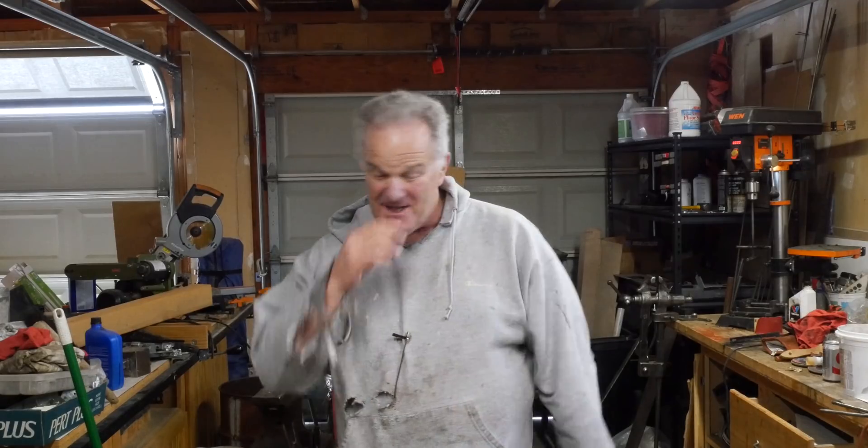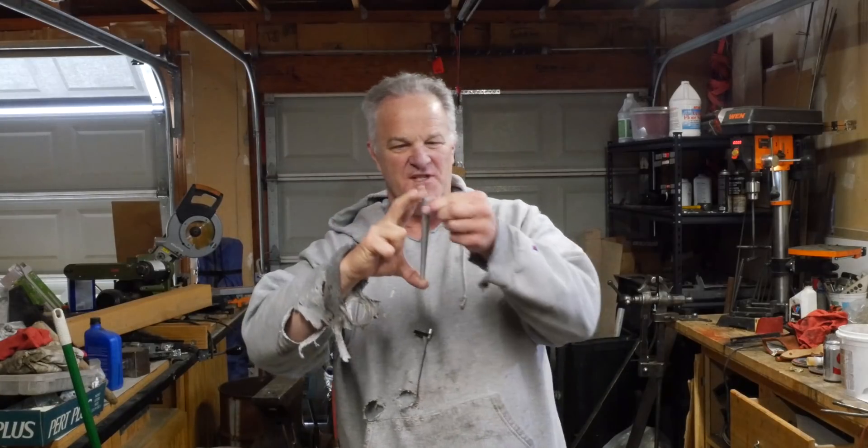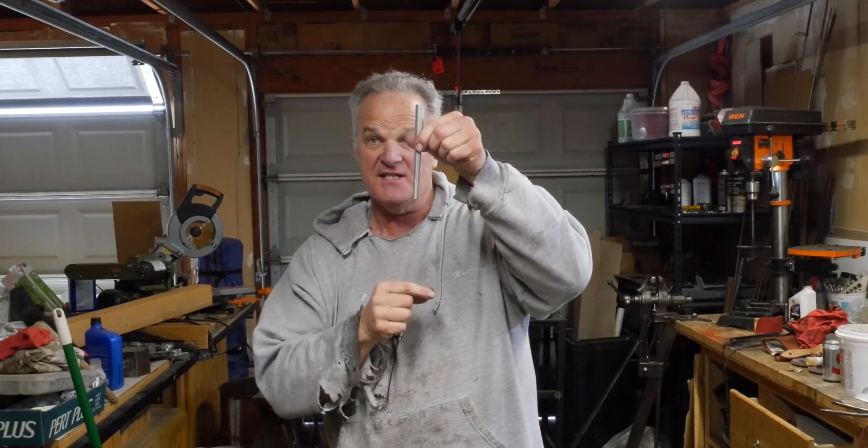I had to deal with that question this week. This is a sprue former that I use now to form my sprues. It's nice and small, it's tapered, and it's what you need to be using for your sprues.